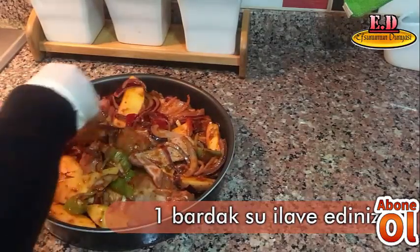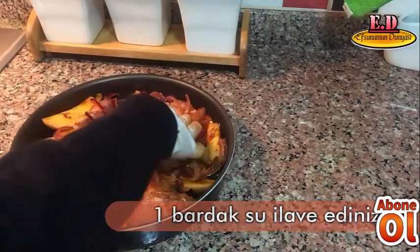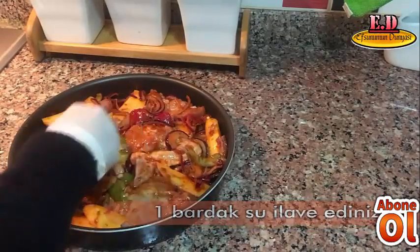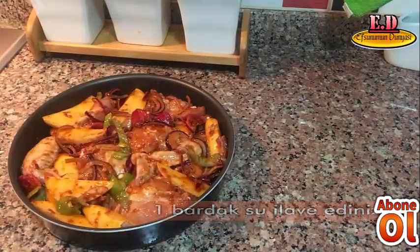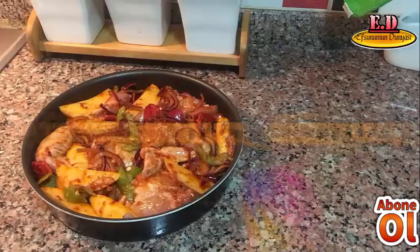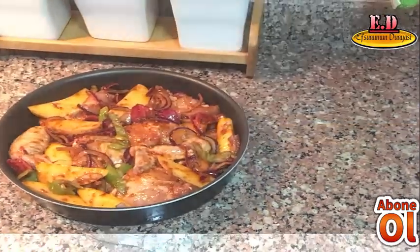Tüm malzemelerimizi bu şekilde yerleştiriyoruz. Üzerine folyolayacağım arkadaşlar. 180 derece bir fırında 15-20 dakika pişirmeye gönderiyorum.